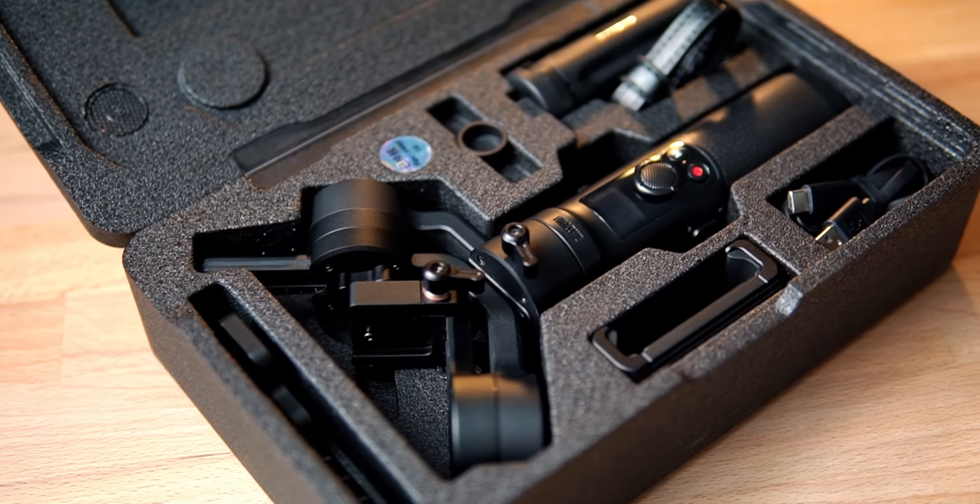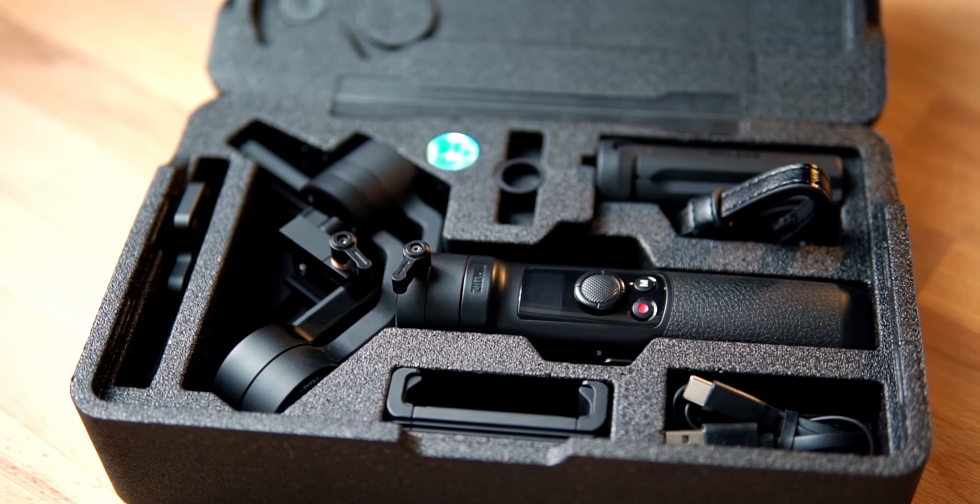And once you're done with the day, done with your shoot, this gimbal basically locks down and compresses into this small package that you can see here, and you can put it in your bag and move on to your second location.